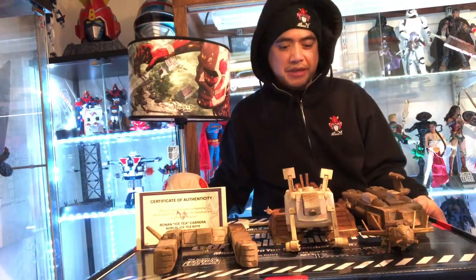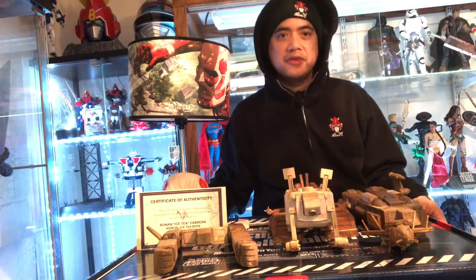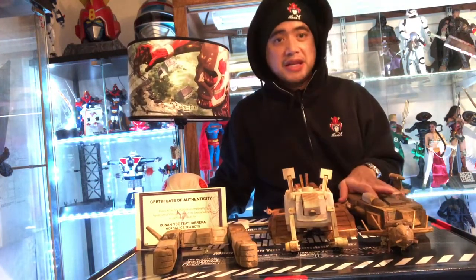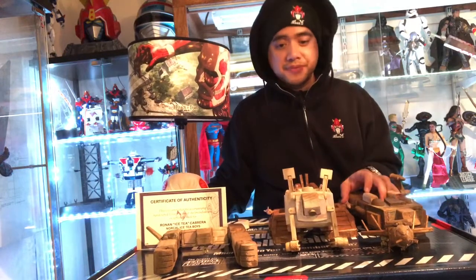Hey guys, my friend Wilfred Alawana made this Voltage 5 for me. It's a 22-inch Voltage 5 that actually transforms and it's wooden. I just want to go through it real quick and do a quick review.